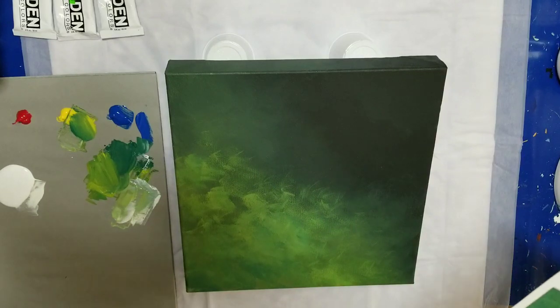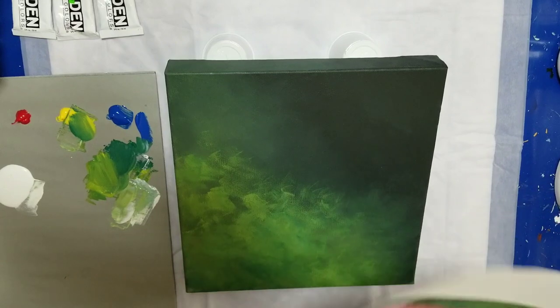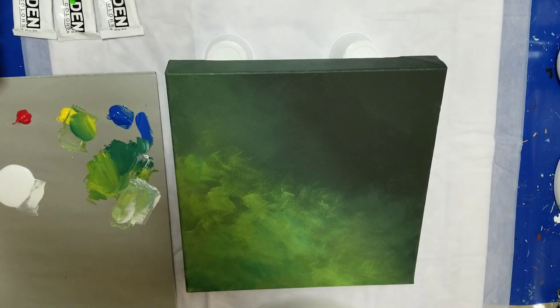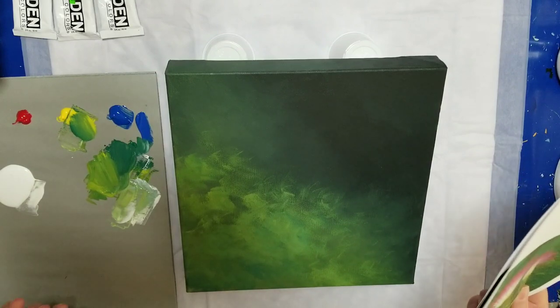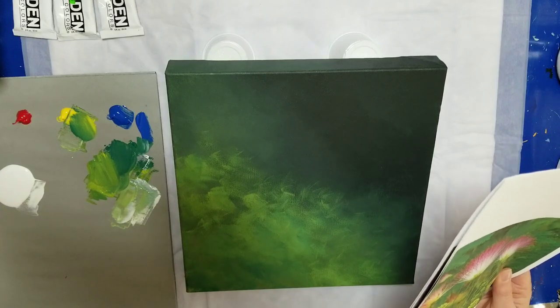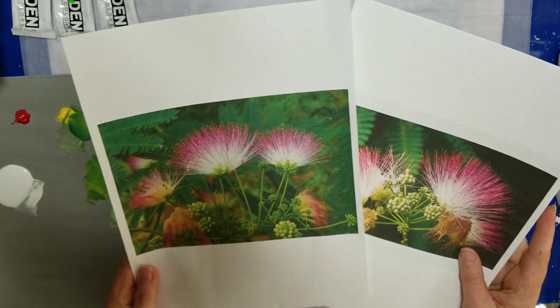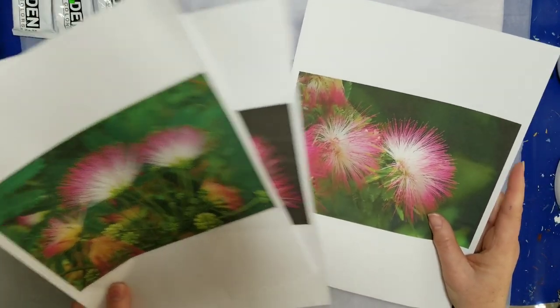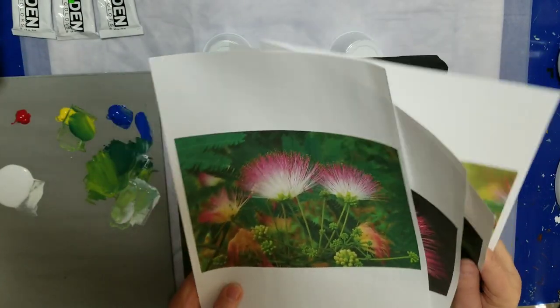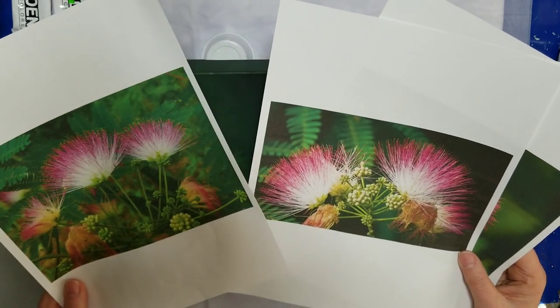Hello, my friends. I'm going to be doing something a little different today. I'm going to be doing a painting on a non-poured background. A Facebook friend asked me to tackle the mimosa blossom. It has a very special meaning to her, and I was not familiar with it. I was familiar with the drink, the mimosa, but not the blossom, until I saw pictures of it and realized I had seen it before but didn't know the name. So I printed out some pictures to get a good idea of what they're all about and what the foliage around them is like.